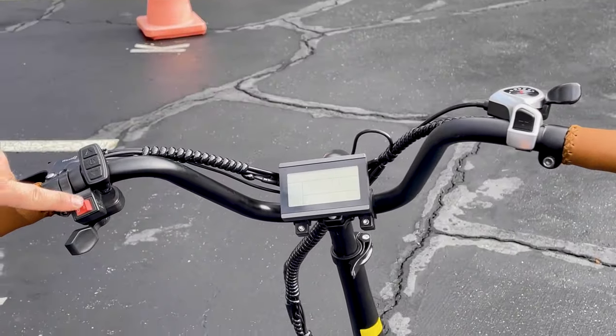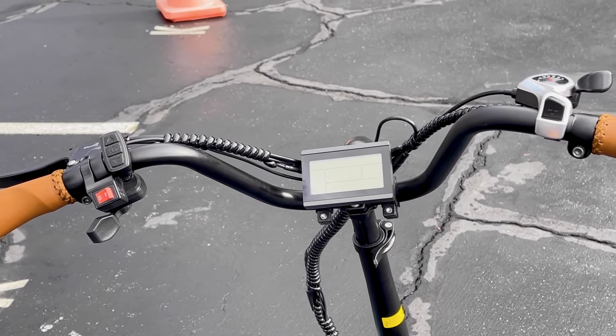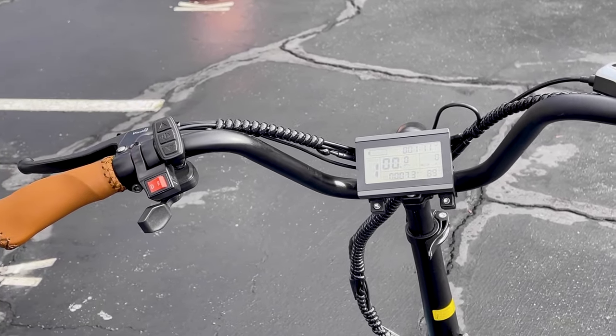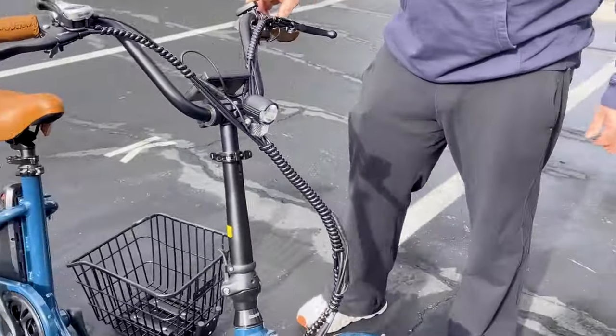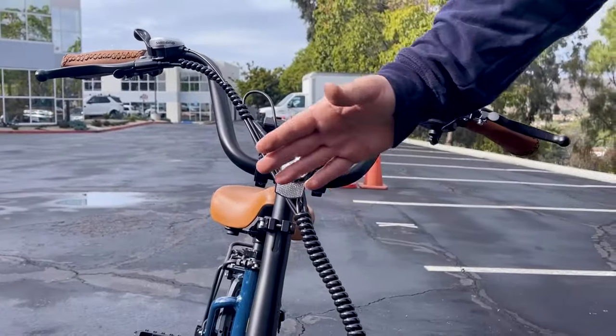You also have drive and reverse — a reverse option on this three-wheel e-trike. If you should want to use that, you can go backwards. Another feature is you have a front headlight here as well.